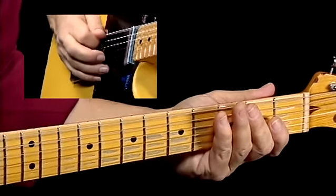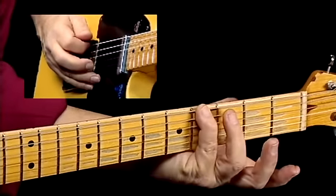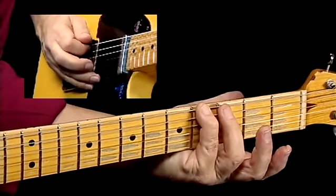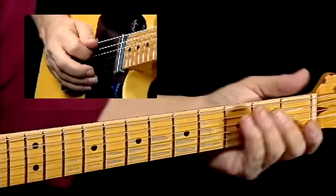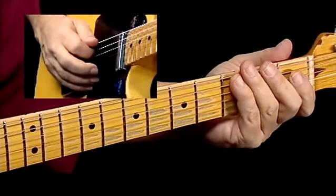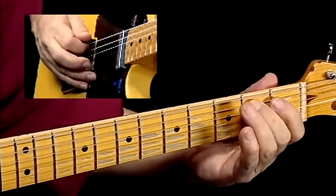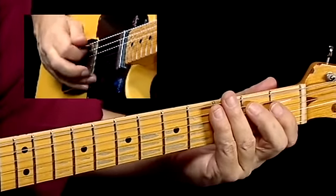I'm on the low E string at the fourth fret, or G sharp, and then open A on the fifth string. Then I go between B flat and B natural on the fifth string. And that's it — just play it over and over again four times.